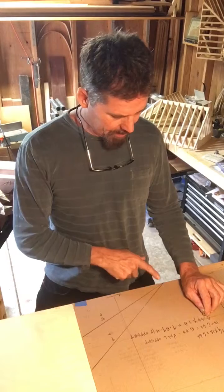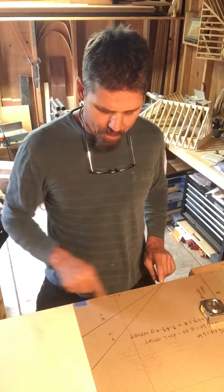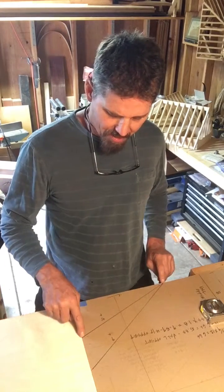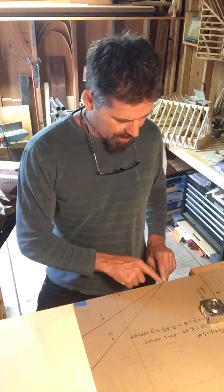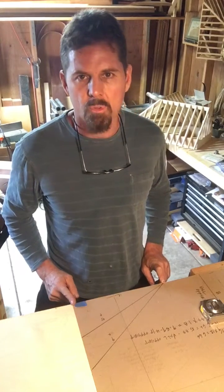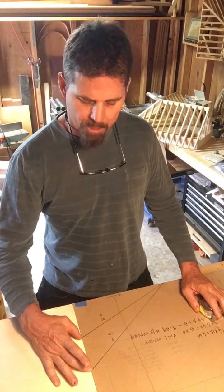Here I have a schematic of a 5/12 and a 9/12 pitch rafter laid on top of each other. The first one starting 12 inches run rising 5 — this is the rafter length for a 12 inch run. The second one: 12 inch run, 9 inch rise — this is the rafter length for a 12 inch run for a 9/12. The difference between the two is four inches.